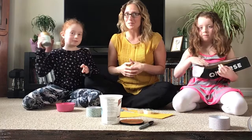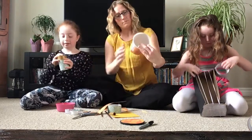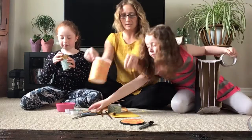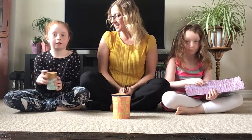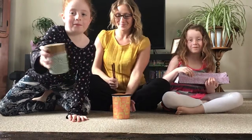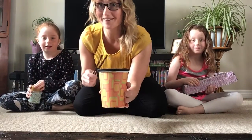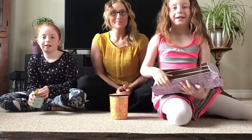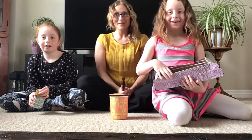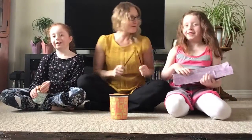We'll show you a close-up in just a moment. I've got mine decorated and I'm going to put my lid on. We have our completed instruments here. Maya's going to show you her shaker, my decorated yogurt container as a drum, and the shoebox guitar. Let's do some jamming on the count of three — one, two, three!